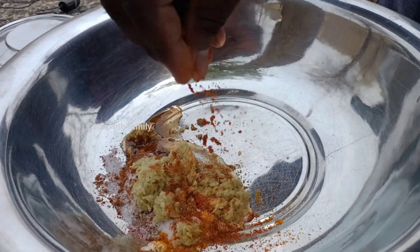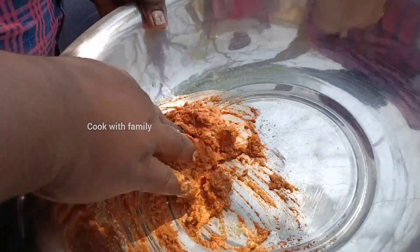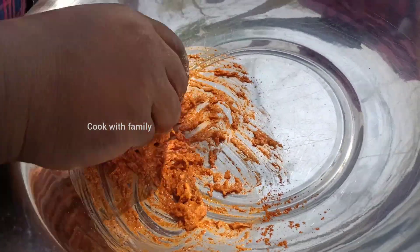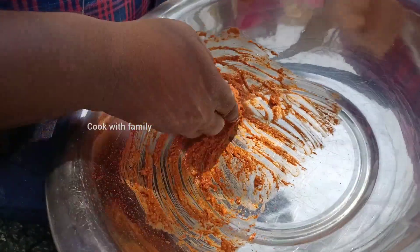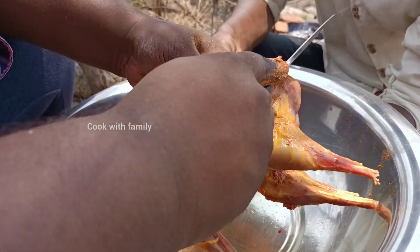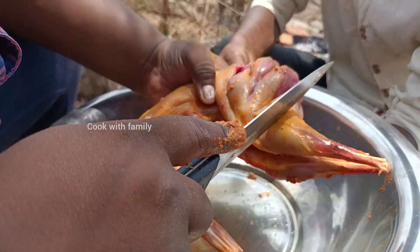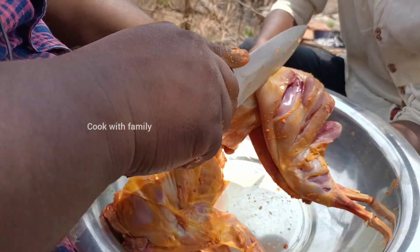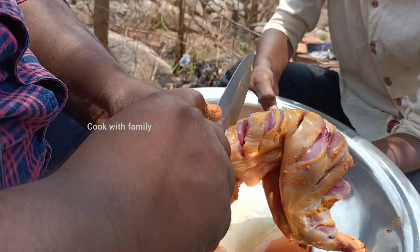Let's put a special masala in and mix it. Let's see how it is. This is how it looks. The same way, to the garden.